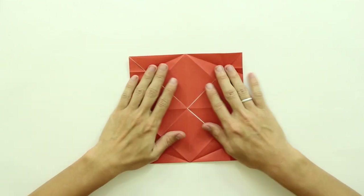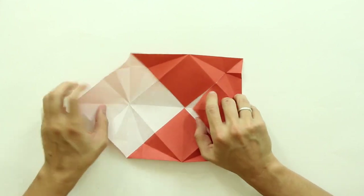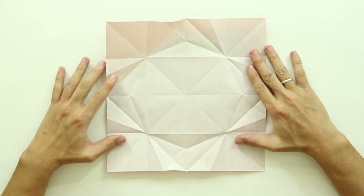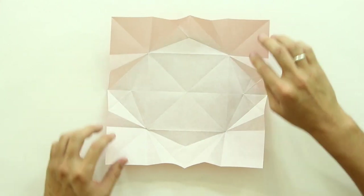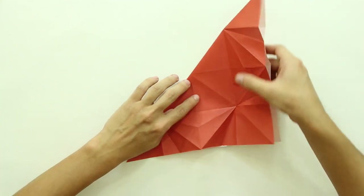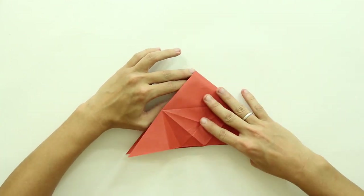Now turn the model over, and open here all these flaps. And the model is going to look like this. Now, fold the model in half along the diagonal, and then fold it in half again, like this.